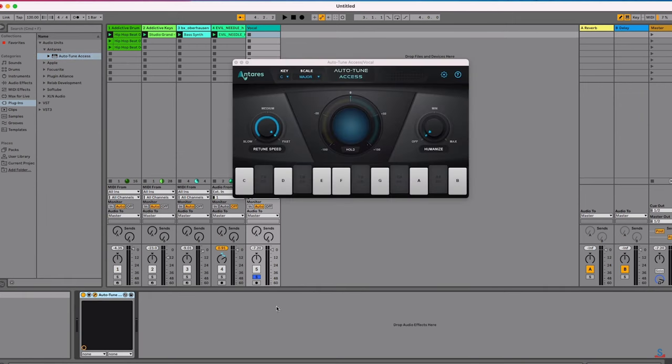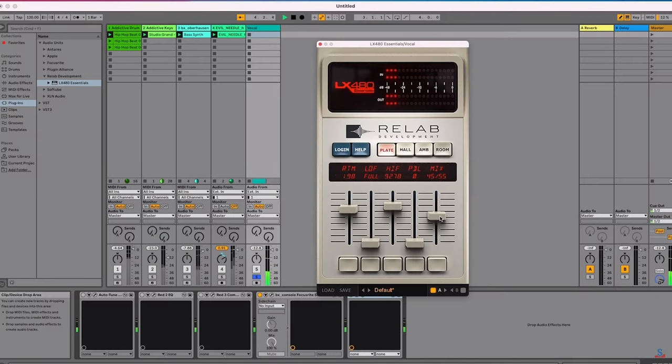For vocals, you get Antares Autotune, which can provide either natural-sounding pitch adjustments or rapid-fire hip-hop-inspired pitching. You also get Relab's LX480 Essentials, which provides four different reverbs modeled after the Hit Factory's New York City reverb unit.